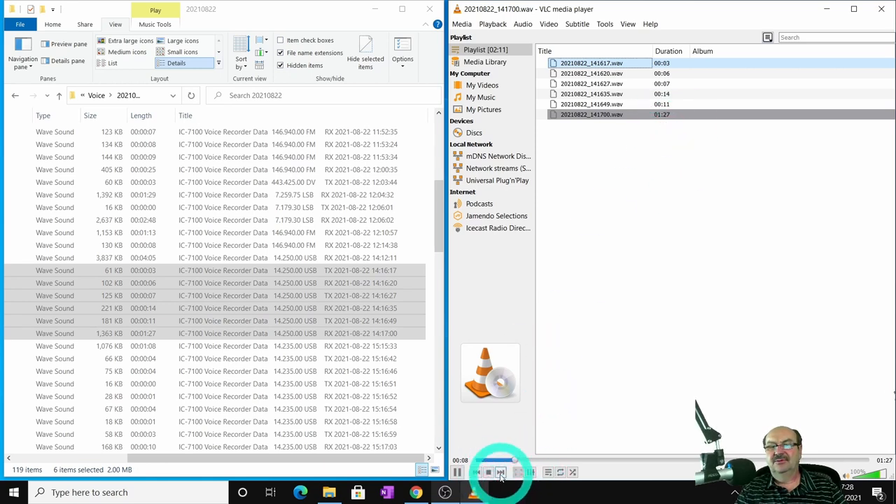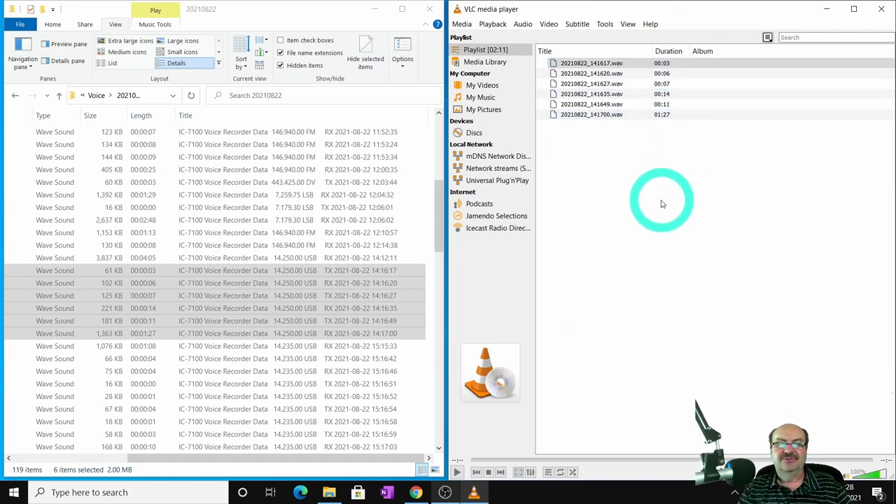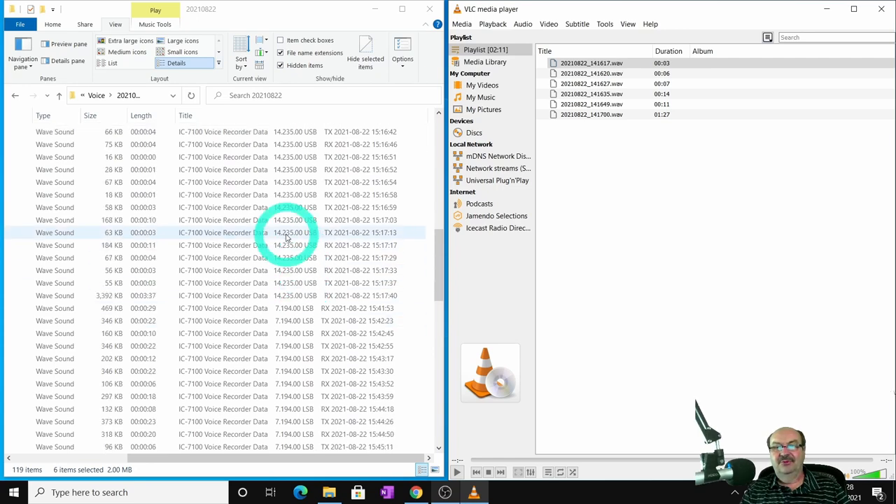That one goes on for a minute and a half, but now I know I can log his call sign. I know it happened at 2:16 p.m. and it was on 14250 upper sideband. This doesn't give you the power settings for the radio, so you need to remember that — but probably most of the time you'll have your rig set to full power for sideband, or maybe QRP, whatever. As long as you know your power settings, you can log this. And actually, you don't really need the power settings for your log. So there's a contact logged while we were going.